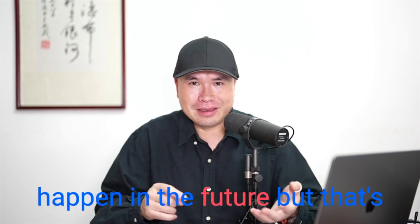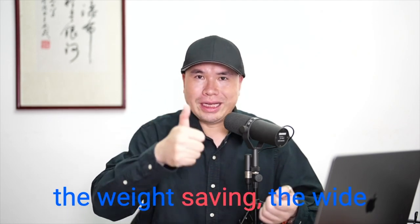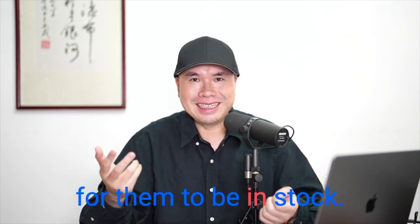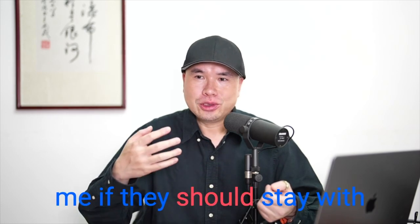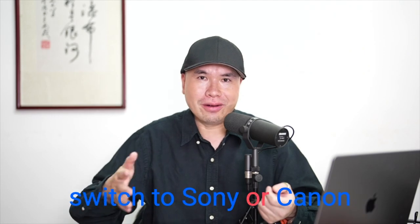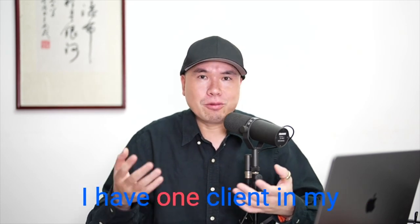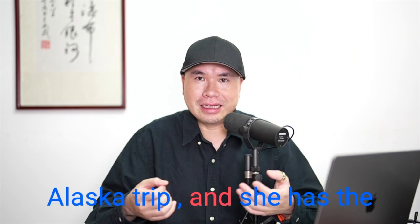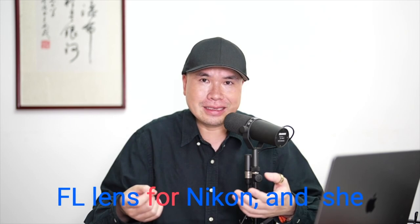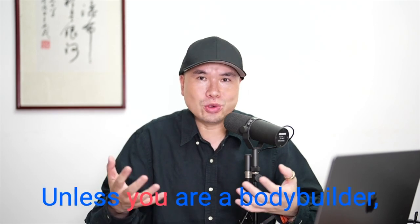So to recap, the three Ws are: weight saving, wide open aperture, and wait time. When people ask whether they should stay with Nikon or switch to Sony or Canon, it really depends on whether you have trips coming up in the next few months. I have one client on my Alaska trip who has the Nikon Z9 with the 600mm F4 FL lens and she just couldn't handhold it — it's really heavy. Unless you're a bodybuilder, a lighter lens and camera really helps.